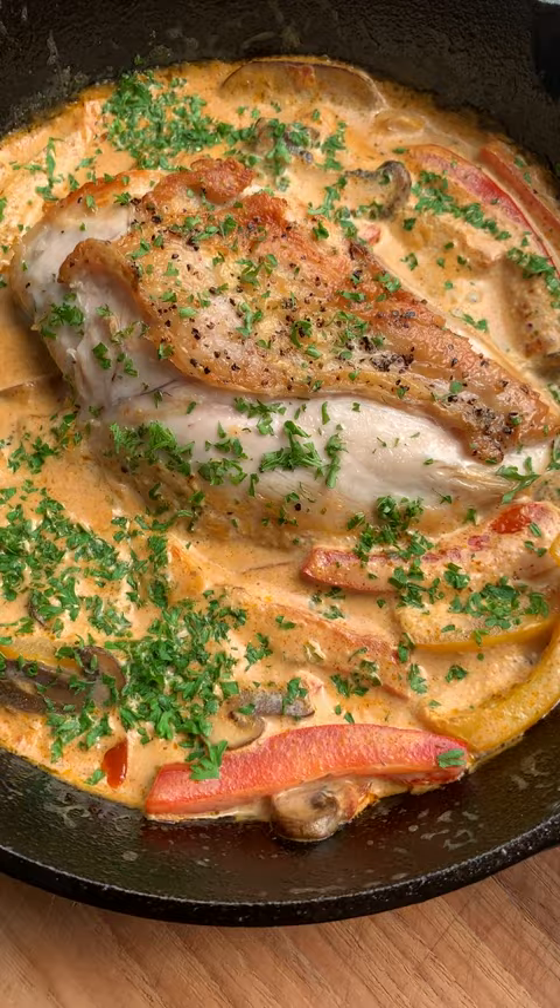It looks stunning. Cut into it and that chicken is cooked to perfection — nice and juicy. Pour some sauce over it and take a bite. Oh yeah! Oh my god, that is so creamy and that pesto flavor is outstanding. Oh man, all day, every day.